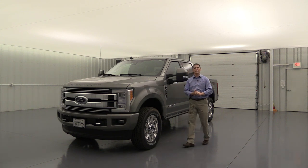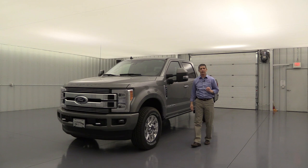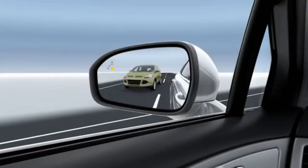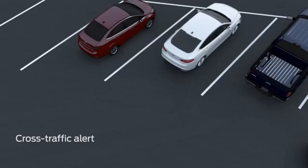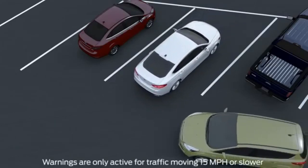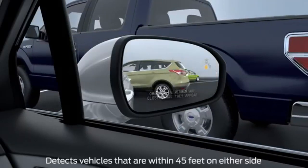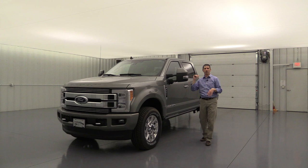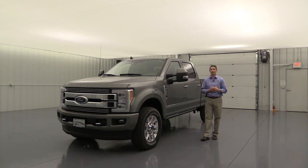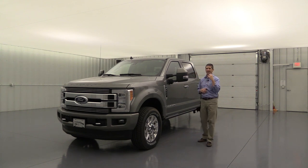Also included is the BLIS blind spot information system with cross-traffic alert. If someone is in your blind spot, a light appears in the corner of the corresponding mirror. When backing up, if someone is crossing behind you, it alerts you with a mirror light, a dash message, and tones. On the Super Duty, the BLIS system also extends to cover your trailer's blind spot — a great feature for towing.